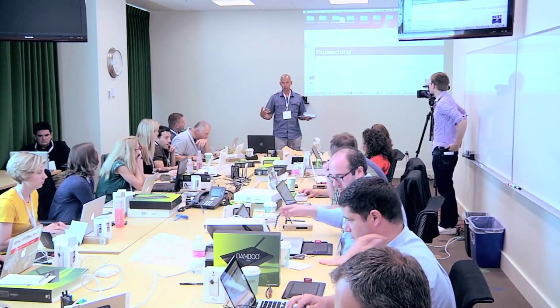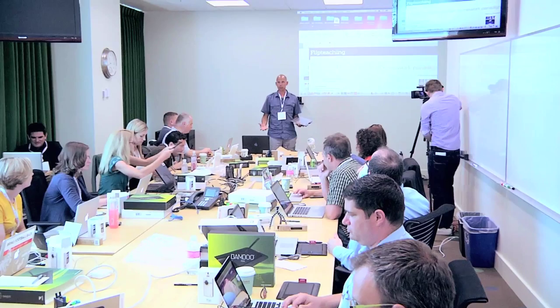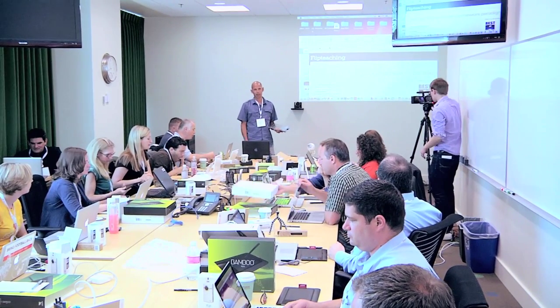I think I'm going to learn a lot more from you guys over the next couple of days than you will from me. I just have a specific application that I found really useful that I want to share with you. But you guys are the tech experts, so I'm looking forward to learning a lot from you guys.